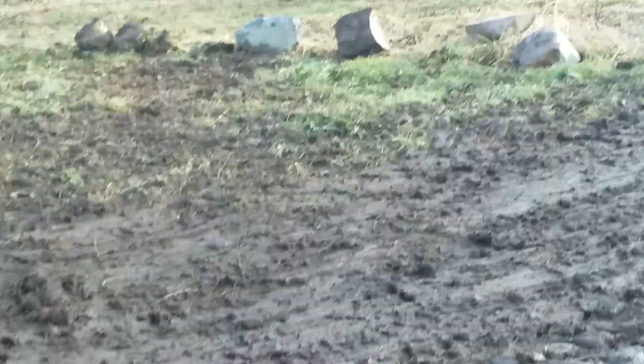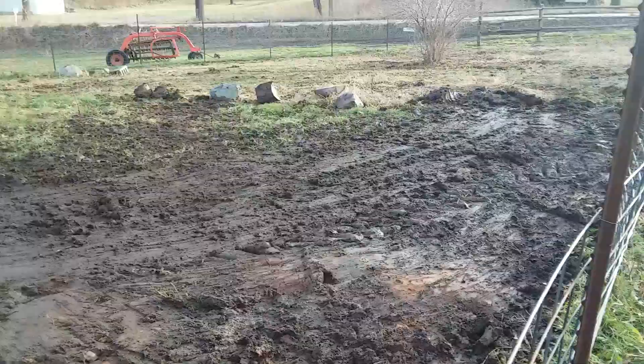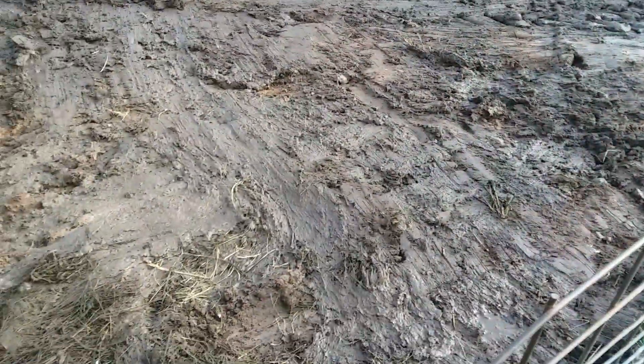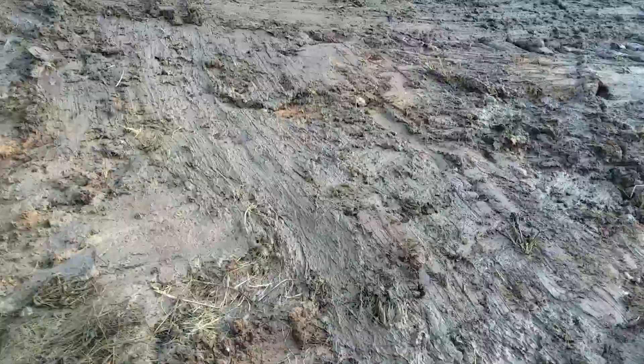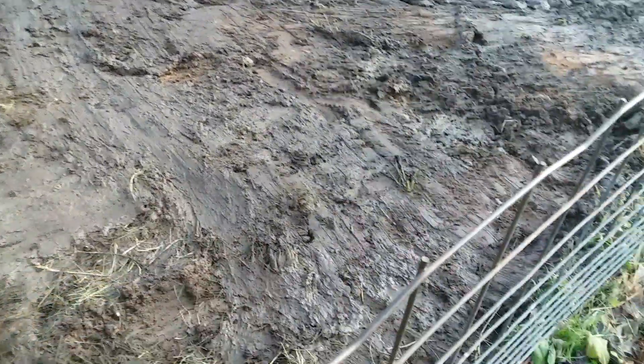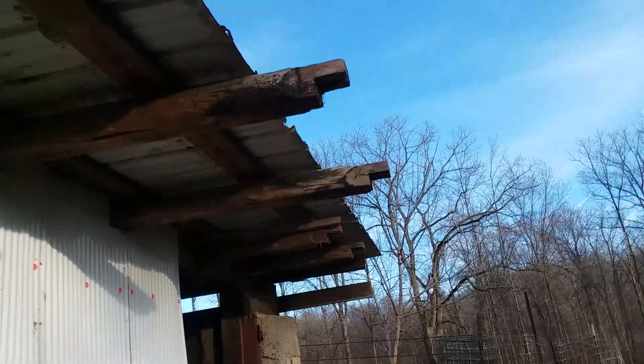Got the rocks pushed back — sorry for being zoomed in — but got a pile of manure right there. Got all the manure out of here; you can see that's just fresh dirt underneath. Just a little bit of dry dirt on top, but it's better than what it was.